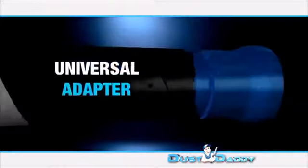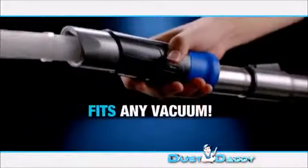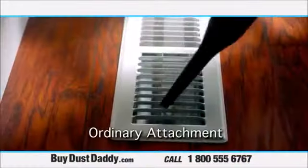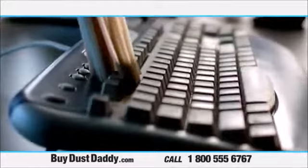The Dust Daddy also comes with a universal adapter so it can be connected to any vacuum. Watch. An ordinary cleaning tool is limited by its size and shape. Look how much more effective the Dust Daddy is.